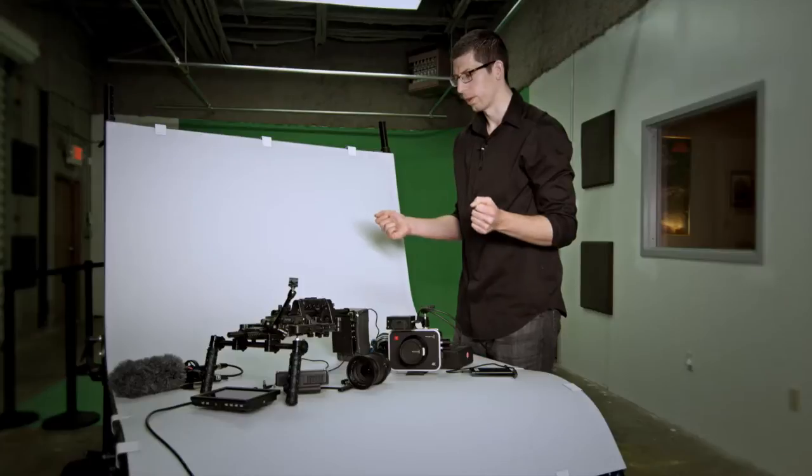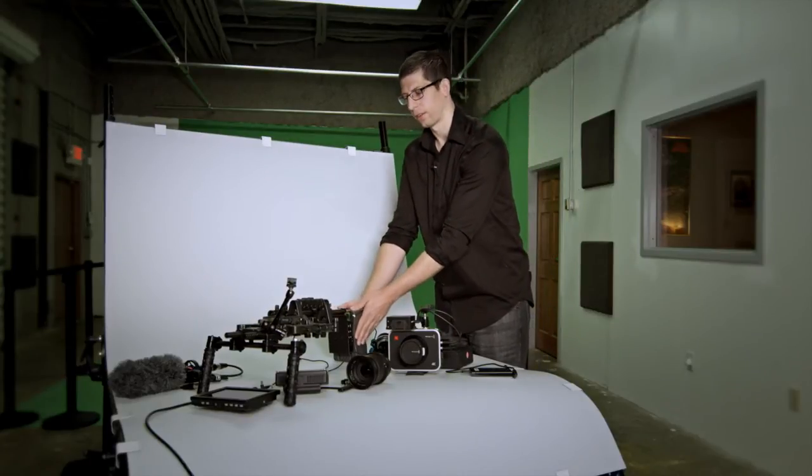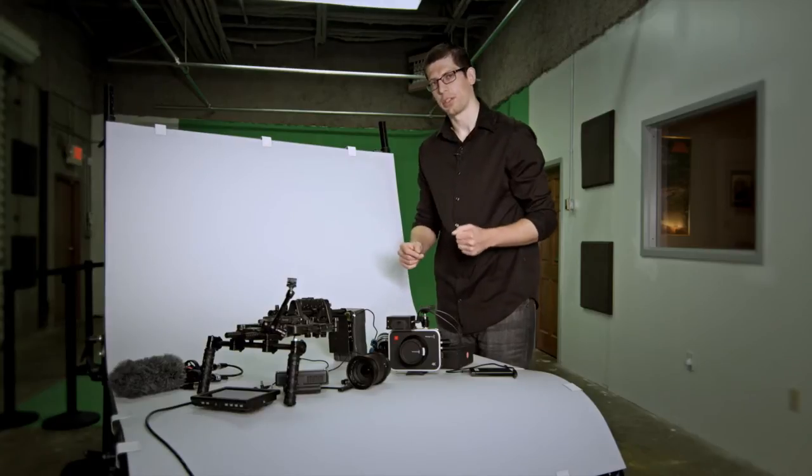With the battery solution covered, you can have a rig that you can shoot with for at least four hours. You can easily switch out these batteries on the fly and be back into shooting, which is essential if you're doing run-and-gun shooting.